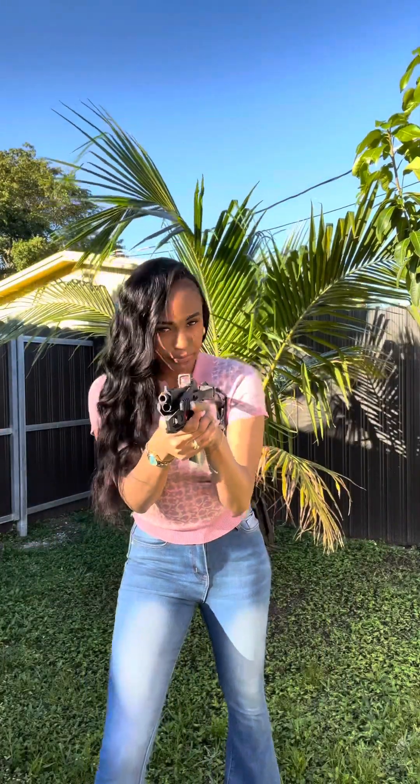Look at that. For those wondering, it is available at recovertactical.com for anyone interested in learning more. Now, off to the range!